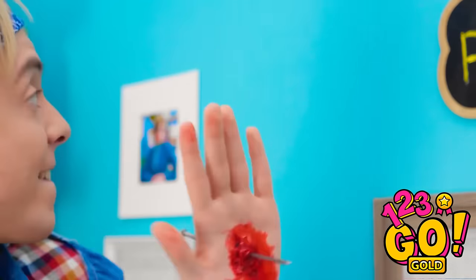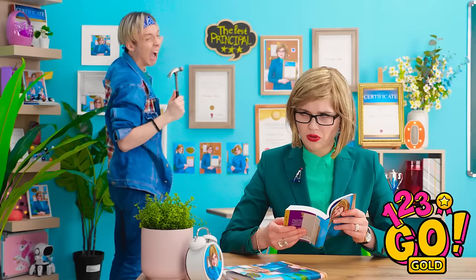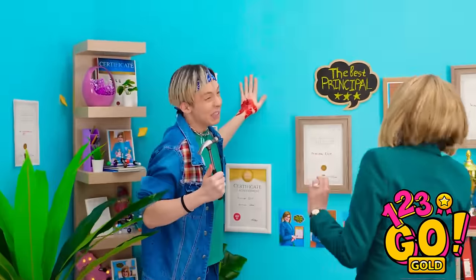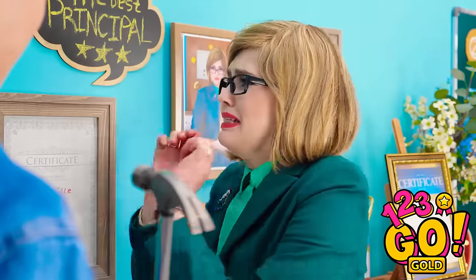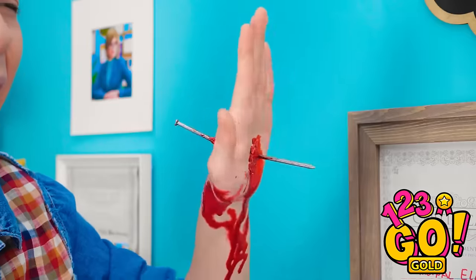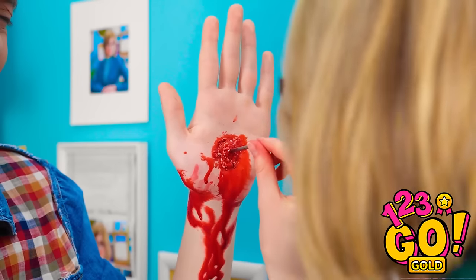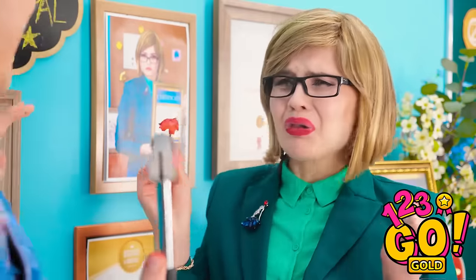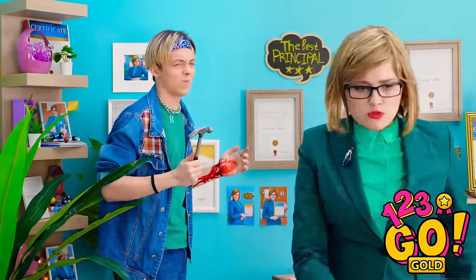It's showtime. And crack. My hand! My hand! Help me! Your hand! The nail went right through! See? Am I gonna die? We need an ambulance! It's okay! It can't be that bad, right? What? Is that your skin? Why are you laughing? Get to work! It was worth it.